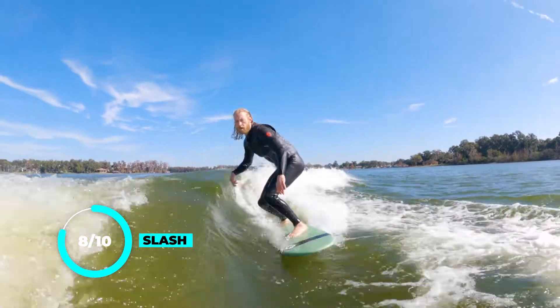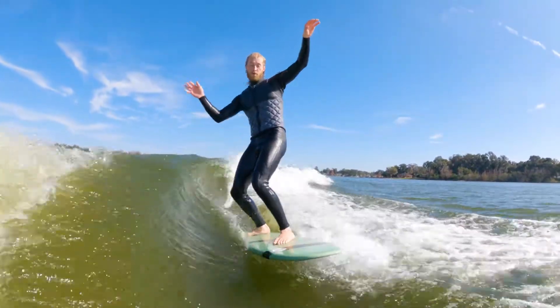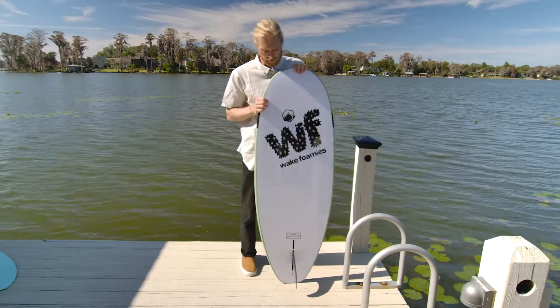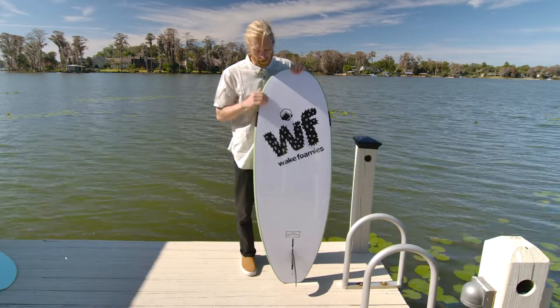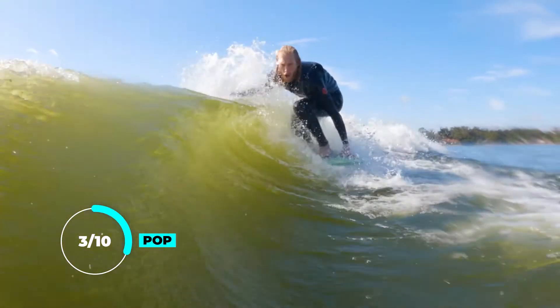When it comes to pop on these bigger boards, it's not realistic. You can make it happen, but that's not your goal out there. Your goal is to cruise and hang and have a good time on a board. So for me we're gonna have to go with a three out of ten.